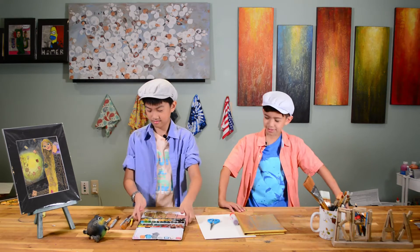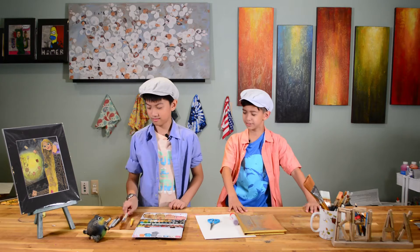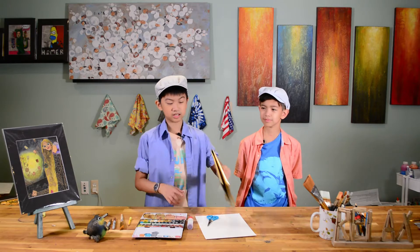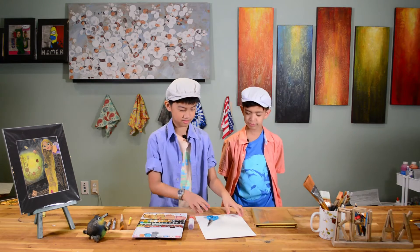Okay, for this I'll need: a watercolor paintbrush, a black outliner, some metallic sharpies or markers, pencil, scissors, glue, some gold wrapping paper, and paper!